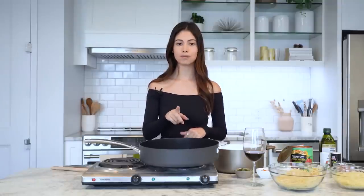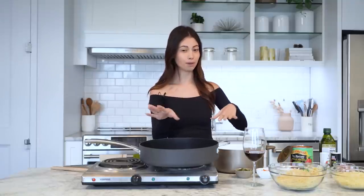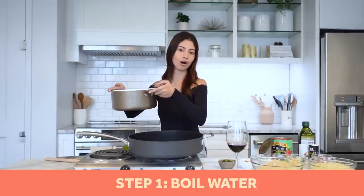So Meghan in her recipe says they make the pasta themselves, but obviously I'm not that extra. So we have some fresh pasta here as a substitute. The first step is we're going to boil our water on the stove, and then start making our sauce.